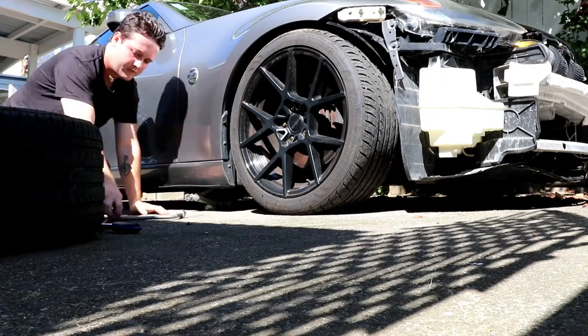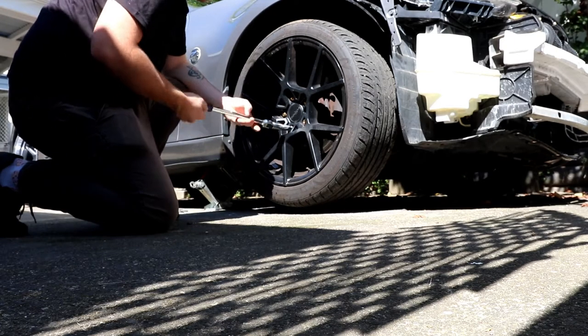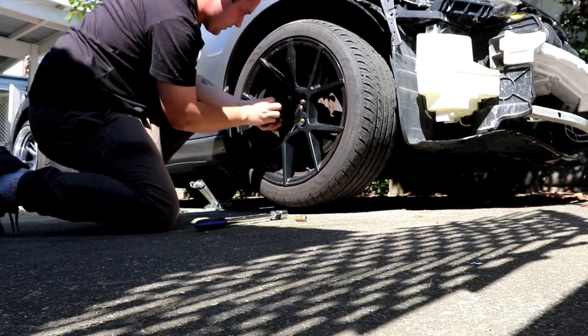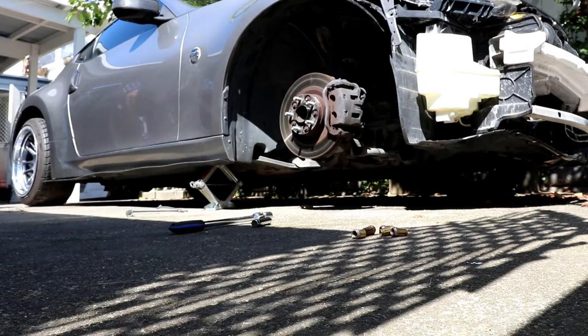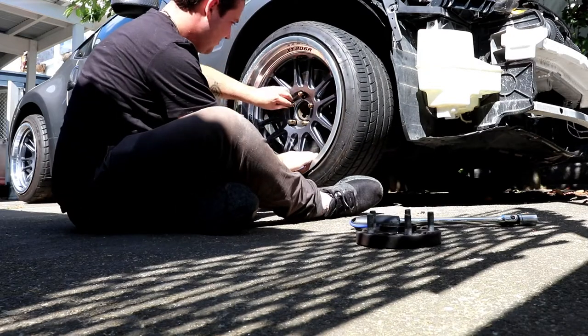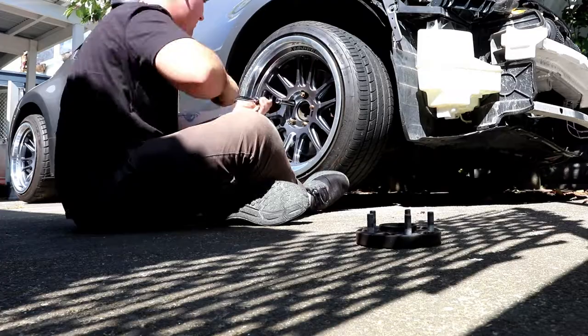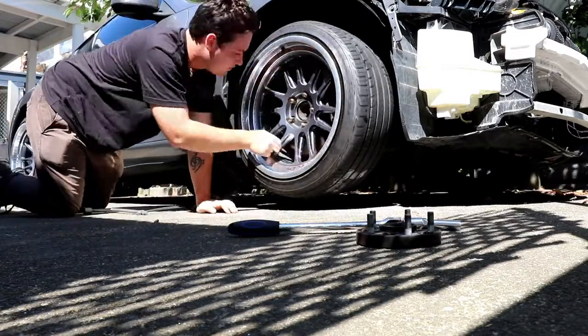First wheel is done. Going to show you guys — going to keep it spicy — looks bloody so good though. The fitment: perfect. We're going to start on the front wheel now and see how that goes. They look so fat on the car, got one side done and it just looks phenomenally better.